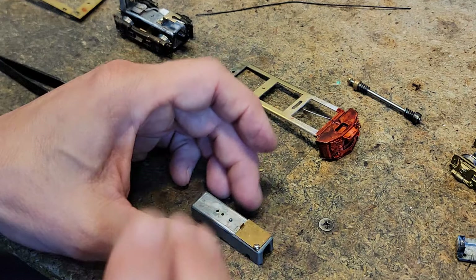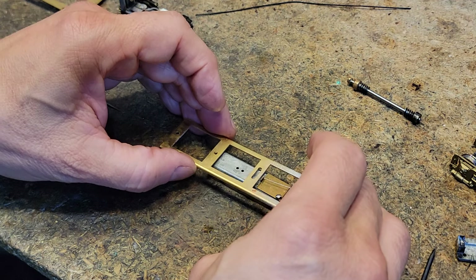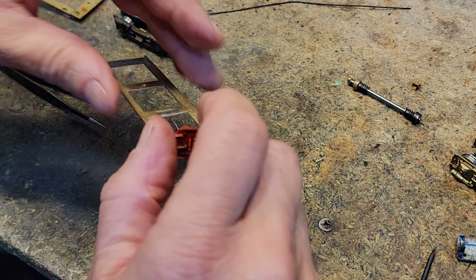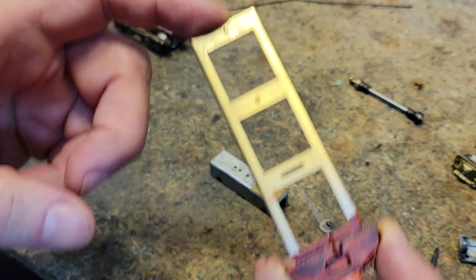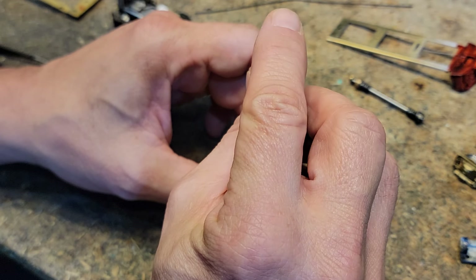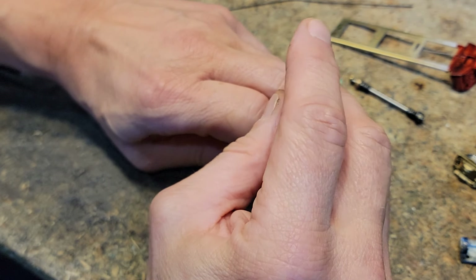So this plate on the top here — when the front end is on, that little phosphor bronze wire fits in a slot there. I'm guessing that's for extra power pickup or to make sure that this piece here is energized. It's probably to make sure that that piece is energized, even though it also gets power from the screws that hold it in place, which we will look at later.